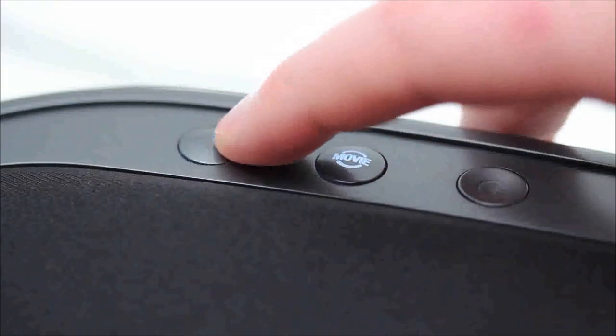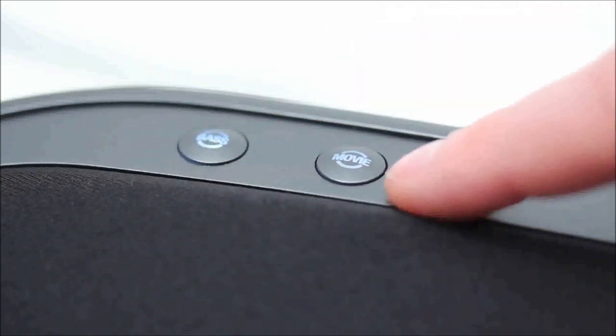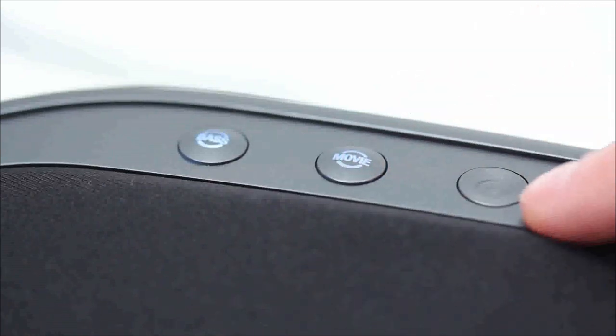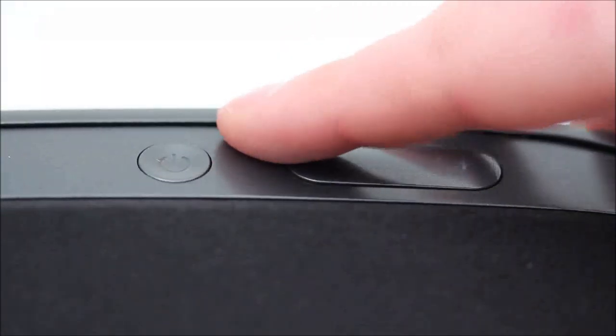On the top, that's where you'll see all the buttons. There's a button that controls bass output — you can go for more bass or less bass, whichever is your taste. And then there's a movie button to enhance watching movies on your iPad or otherwise. There's an LED indicator which lets you know which mode you have selected, whether it's the 3.5mm auxiliary jack on the back, Bluetooth, or the Lightning Connector.